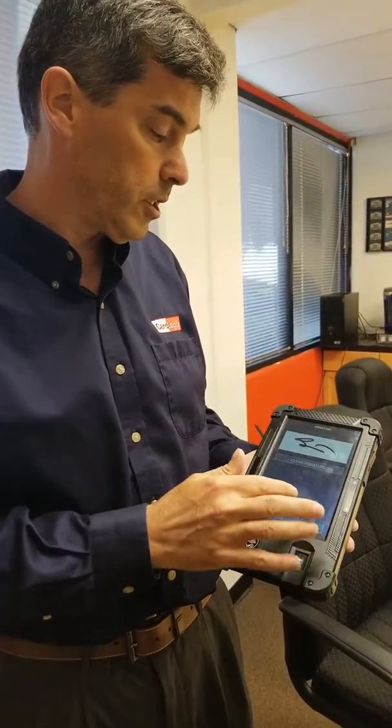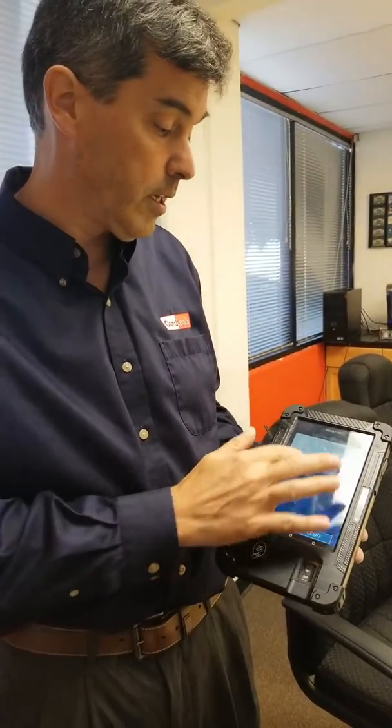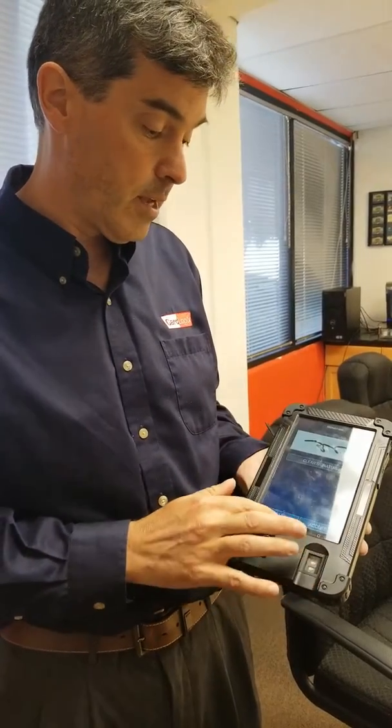So here's our signature. If you don't like it, just clear it and start again. Here we click Accept because we like the signature. Then I'll take a photo — so here I'll take a photo of Nick.